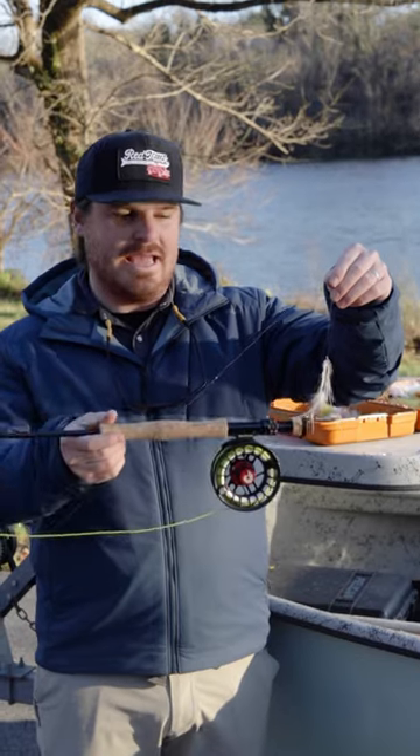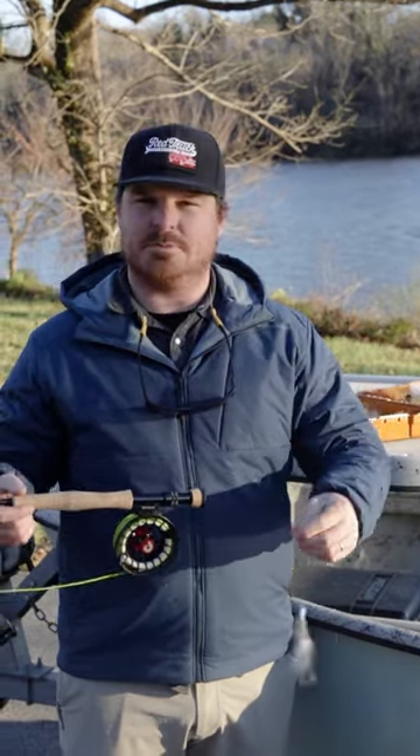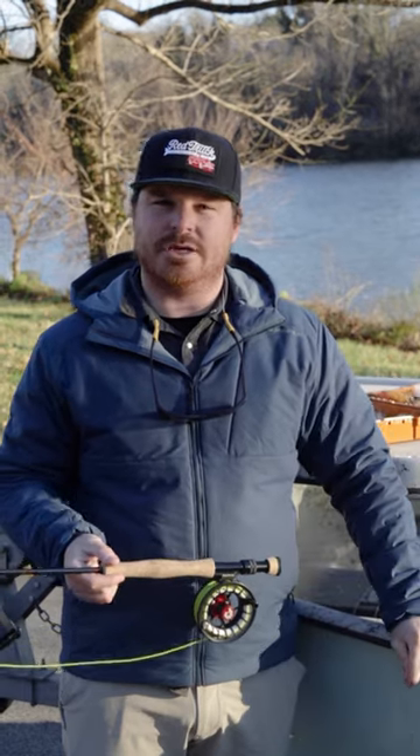Fuego Flies — he's got a shad pattern — worked awesome. We noticed big bait balls busting, put this on, and we were able to get to those fish.